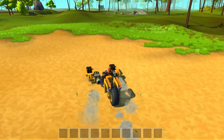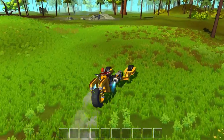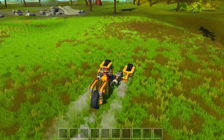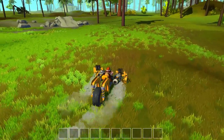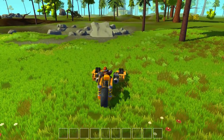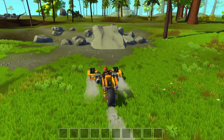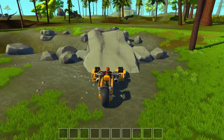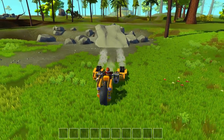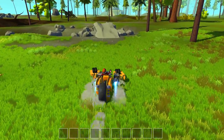There are actually jumps in the world of Scrap Mechanic — you can see one right here. Let's check it out in closer detail. I want to make sure I line myself up properly. Let's hit that reverse just a little bit and jump this baby.